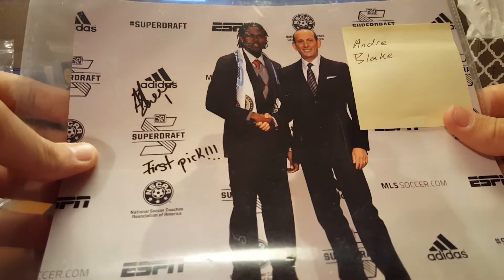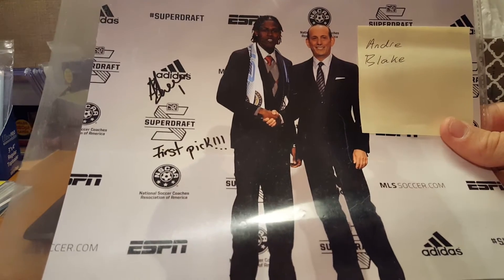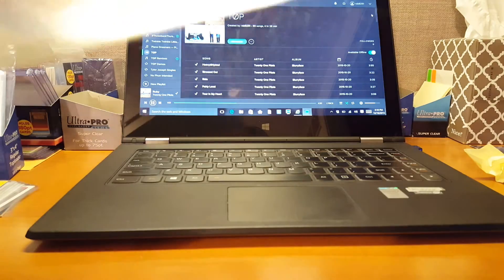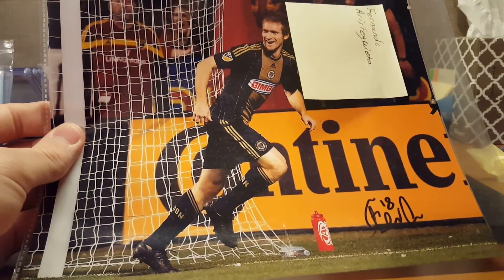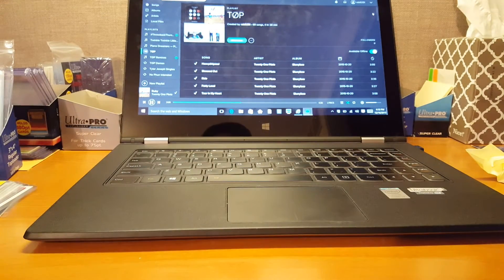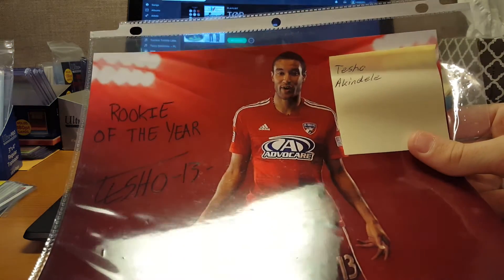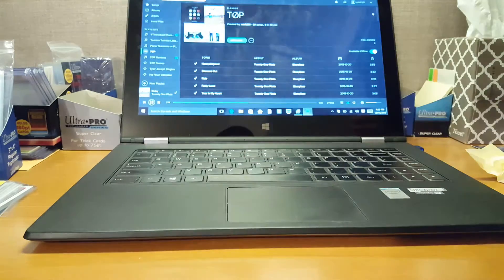Andre Blake, first overall pick — he was first overall pick, and that's cool, nice inscription there. Fernando Aristegueta. I think that's him, I'm not 100% sure. This one — Tesho Akindil. I don't know, I probably butchered it. Rookie of the Year. Really cool signature, really sick on a cool looking photo.